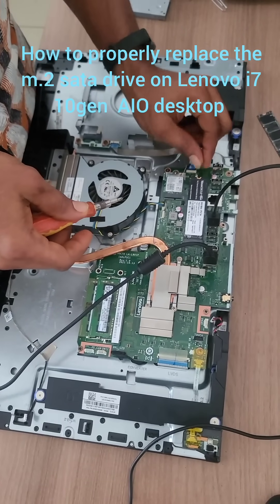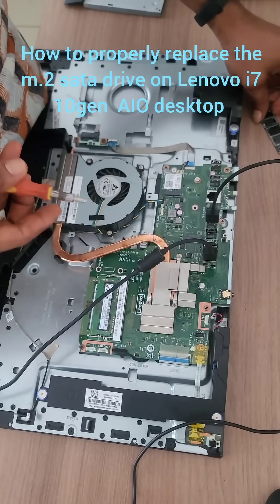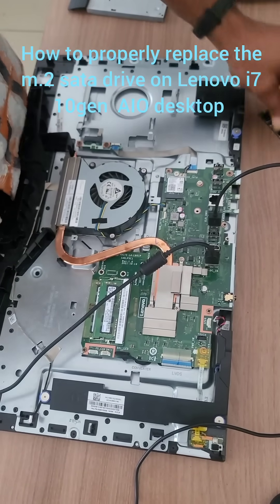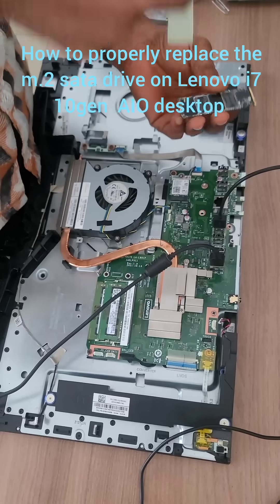This video is just to guide you to replace SATA drive, M.2 drive, NVMe. This is the NVMe type. It's very simple and easy.